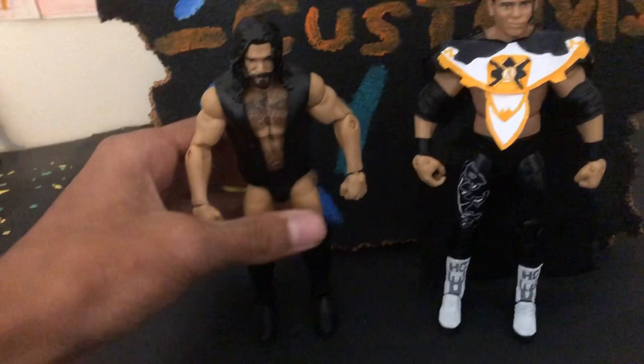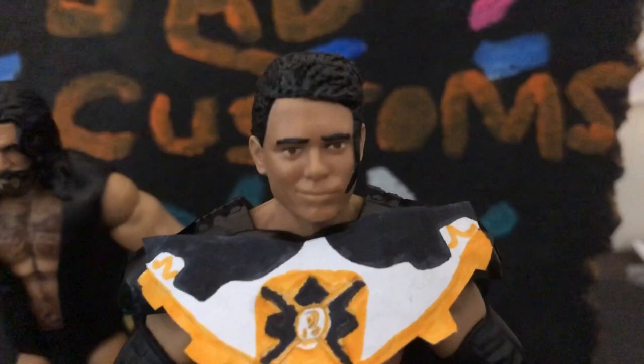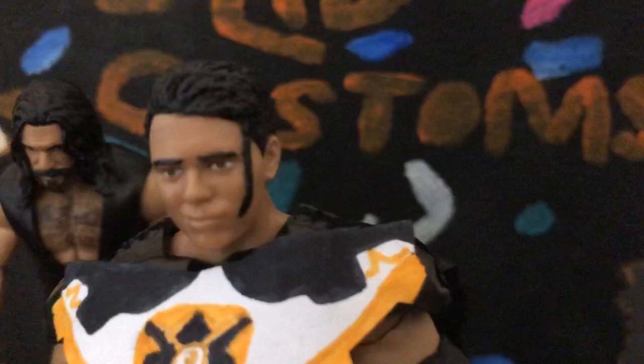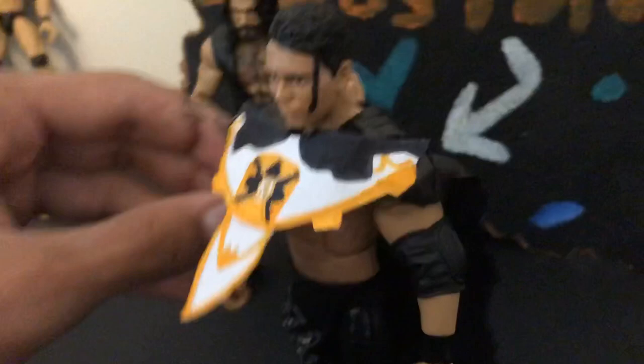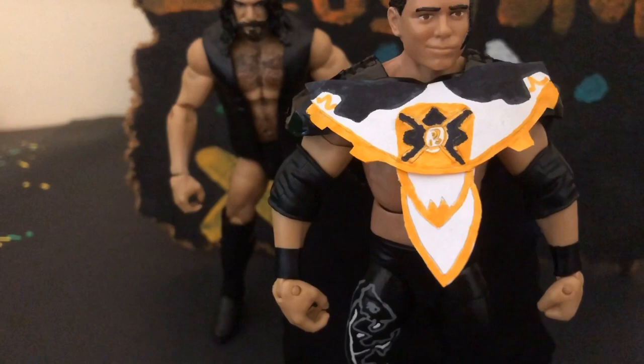Over here is my Humberto Carillo custom. This is a head scan that I sculpted all the way. The suit you're seeing is Wardlow's — it's like the best thing he wears. I added a Power Ranger type thing and then added a cape to it.